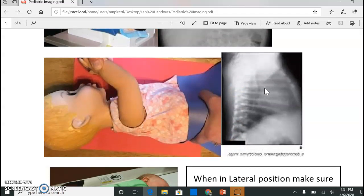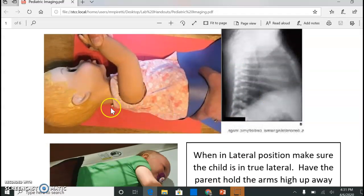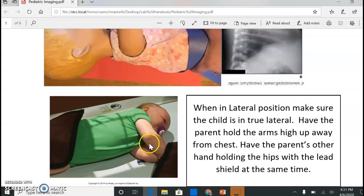For lateral positioning for infants, make sure you're doing a true left lateral. The arms need to be up and out of the way. Have the parent in the front of the child so the child will look straighter if they're looking at their parent. Hold both arms in the front. I use a lead shield underneath my hand and hold the hips at the same time, so you're controlling both arms and hips. This little guy seems quite content, but I'd say that's rare in this situation.